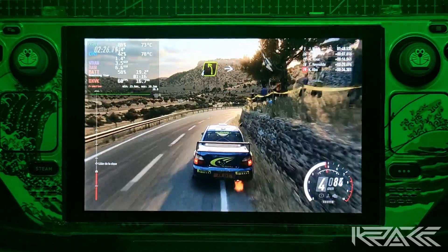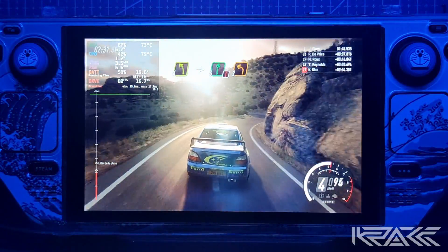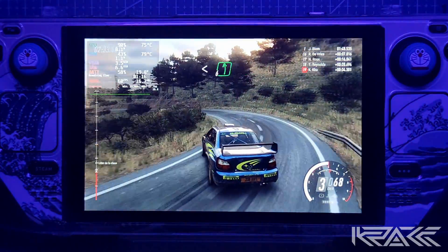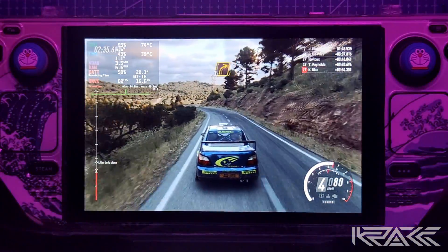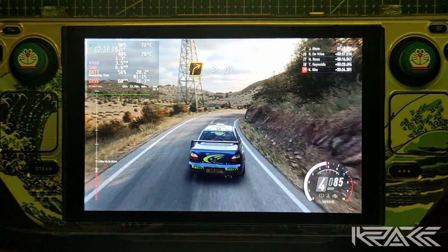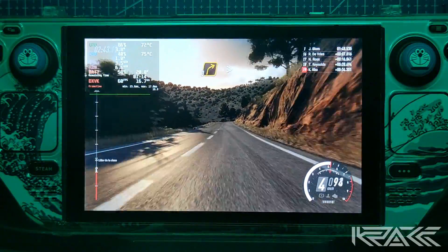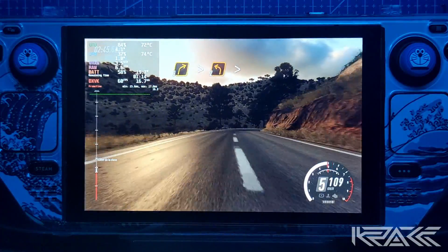Para izquierda 4, recorta un poco. Y ojo derecha 6. Izquierda 2, larga. Se abre 6. Para derecha 3, muy larga. Y se cierra. 100. Derecha 3, se cierra. Para izquierda 2, larga. Se cierra 1.